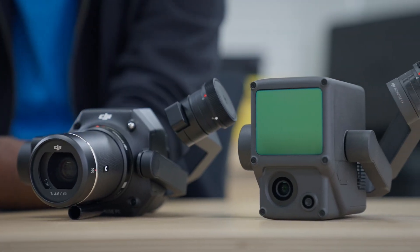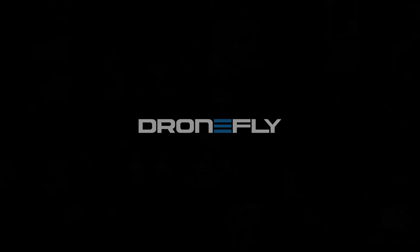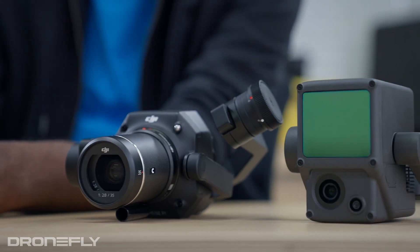Today I'm going to give you the scoop on two aerial surveying payloads for the DJI Matrice 300, the P1 and the L1. Here they are, the P1 and L1.